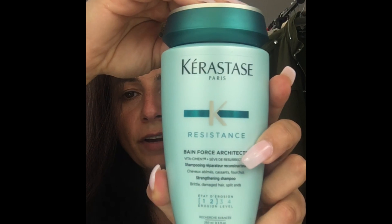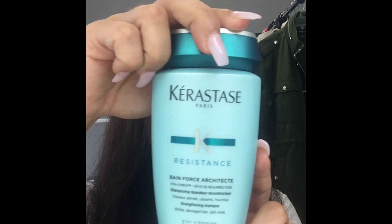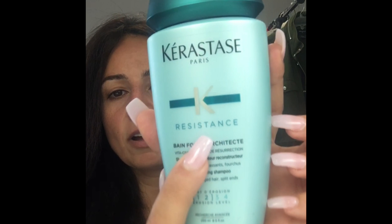I just got out of the shower and blow-dried my hair with a vent brush. I wanted to talk about the shampoos and conditioners I'm using recently. My hairdresser turned me on to Kerastase — it's pretty popular and you can find it at any salon. I actually found mine at Nordstrom Rack. This brand is great because it has a lot of nourishing and fortifying features. Specifically this line — the Resistance line — I've been absolutely loving it because my hair is coarse, frizzy, and very thin but there's a lot of it.